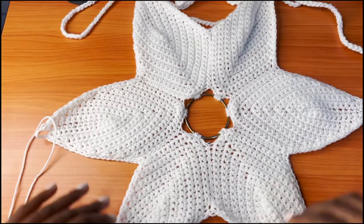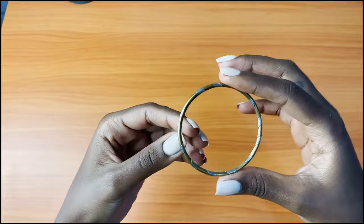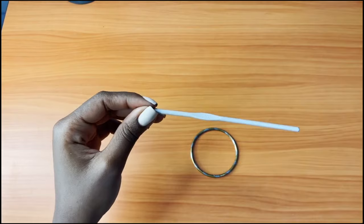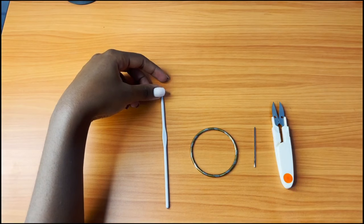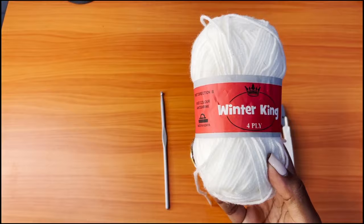So this is how mine came out, and I'm going to be walking you through the steps I took to achieve this look. The materials you're going to need for this piece are: a ring — this ring is just like a kid's bangle because my pump can't go through — a four millimeter crochet hook, a darning needle, a pair of scissors, and yarn. I'm going to be using Winter King, which is a four-ply acrylic yarn. I'll be leaving all the details in the description box below. I'm going to be using one strand.